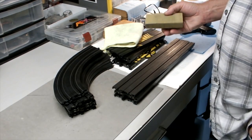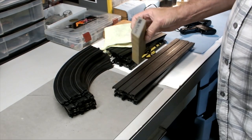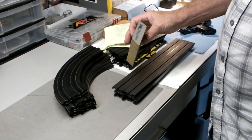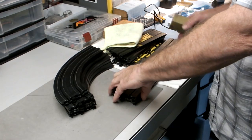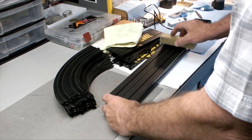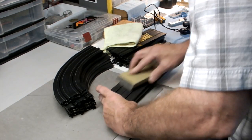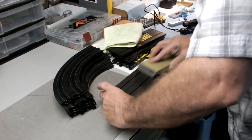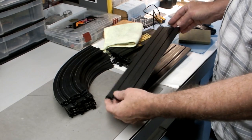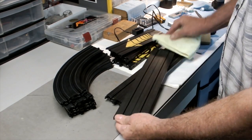The common complaint is: I put it all together, put my cars down, and they don't run. So what we found is get something like a fine drywall sponge — this is a 320 3M. Looking at this piece of track right here, the rails aren't real bright, so we can just sit there and go back and forth a couple of times. Doesn't take much per track — now it's nice and shiny.